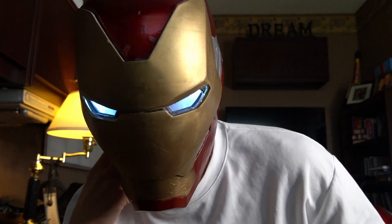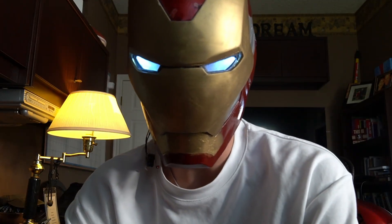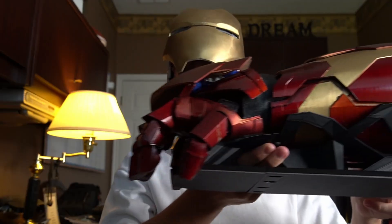This might be the coolest thing I've ever built. First off, I want to thank you guys so much for watching. Make sure to follow my social media — my TikTok and Instagram are in the description, so go check those out to stay up to date on everything I'm doing. I've got some cool projects coming up. Here's a little teaser for my next one — that might be the coolest thing I've ever built. Make sure to subscribe, stay tuned for that, and I'll see you guys later.